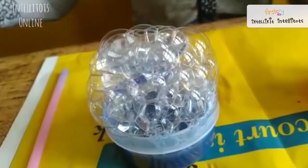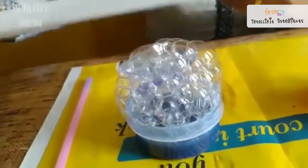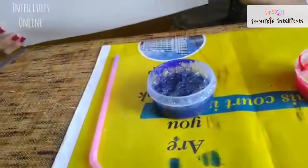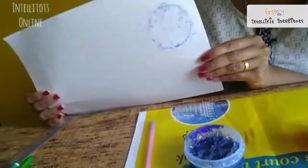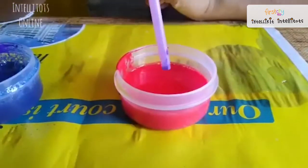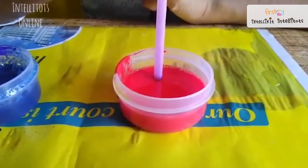Now take your paper and just press it on top of the bubbles. If it has not come out properly, you can do it once more at the same place. Now next we will be doing the red paint.